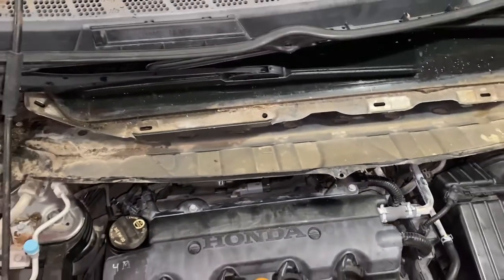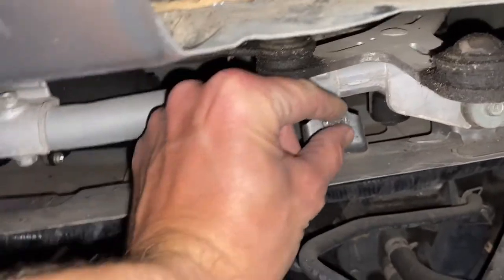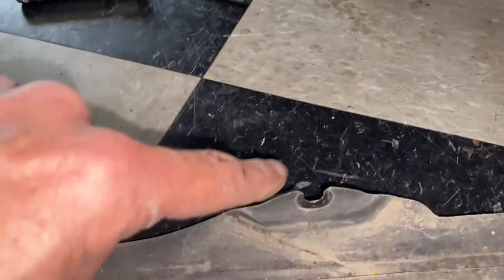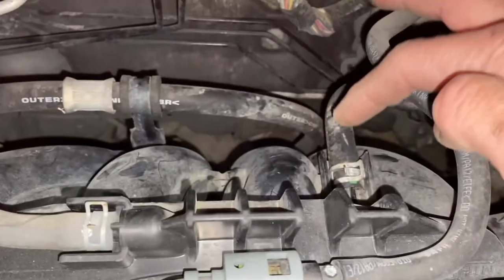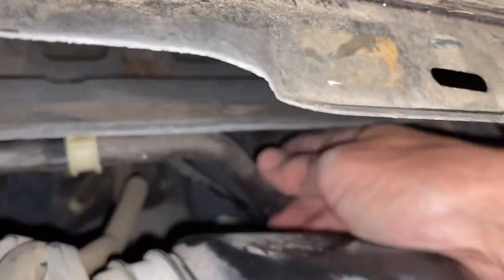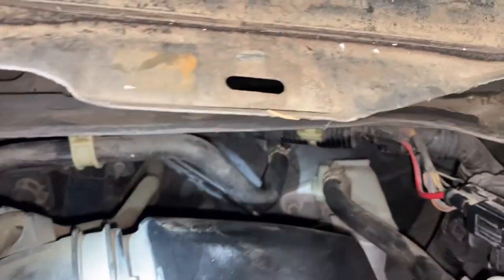We've gained access. I forgot to mention this bolt here — you can actually keep it in because of how it connects; it slips right out. I had to use a magnet on a stick to fish the bolt out once it fell. Now we're going to take this hose loose here and take it loose off of the brake booster right here. It has a retaining clip but it should pull right off.